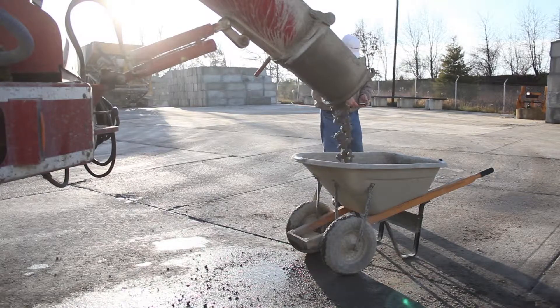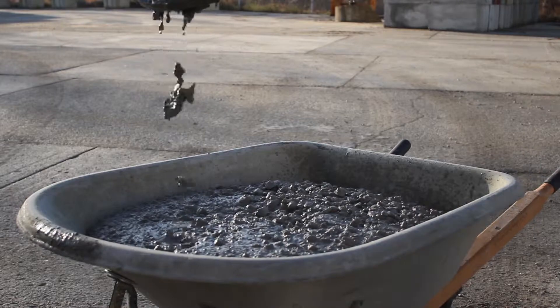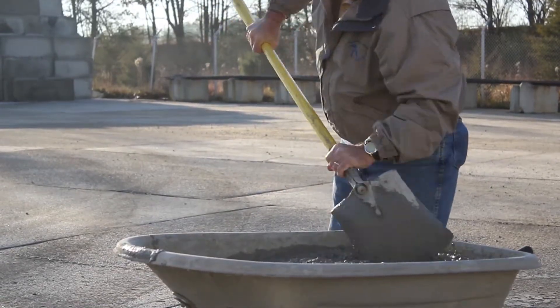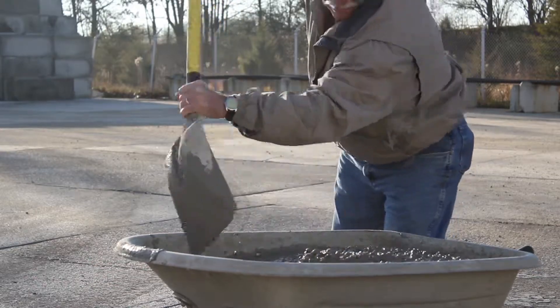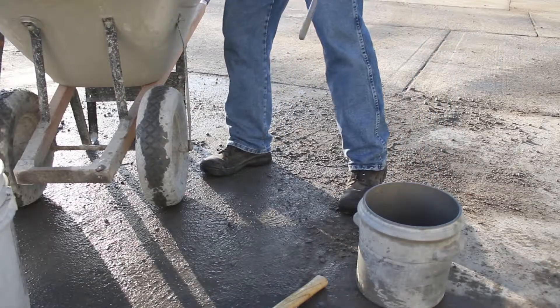Now we're ready to test our internal curing concrete to make sure that we're meeting specifications. Concrete testing is the same as with any normal-weight concrete mix. We will check the concrete slump, unit weight, air content, and yield to ensure it meets the specification before sending it to the job site.